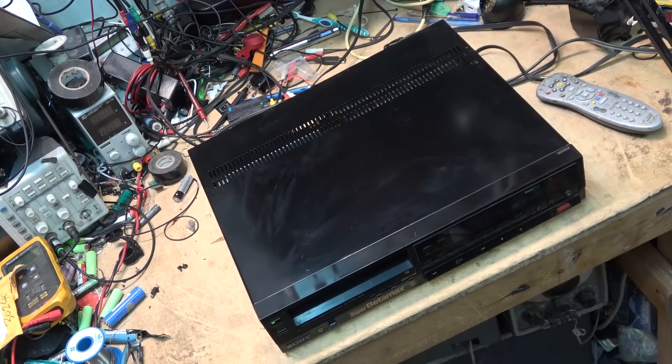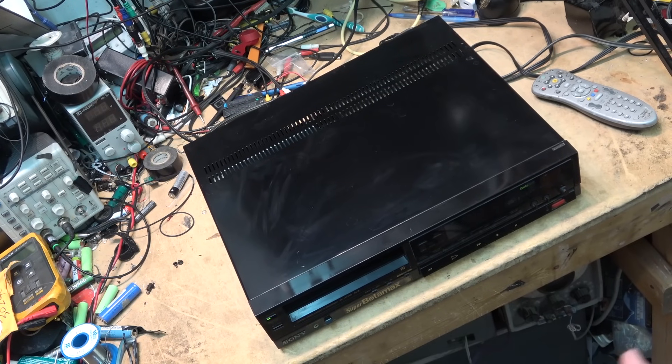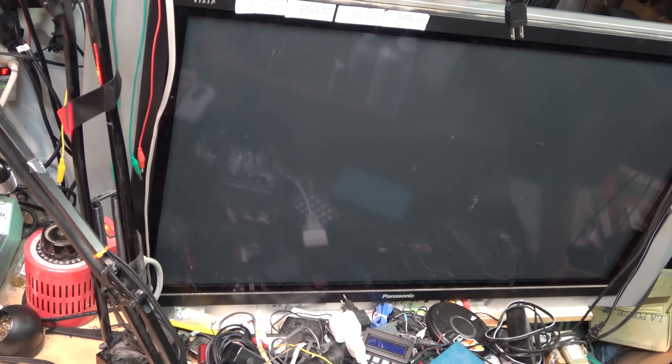Got a Sony Betamax in here — this one's an SLHF-360 Super Beta Hi-Fi, a two-head machine. I'm told it has a bad picture, let's see. Looks like the heads may be clogged — that's what that looks like. Let's see if that's it or if there's something else.